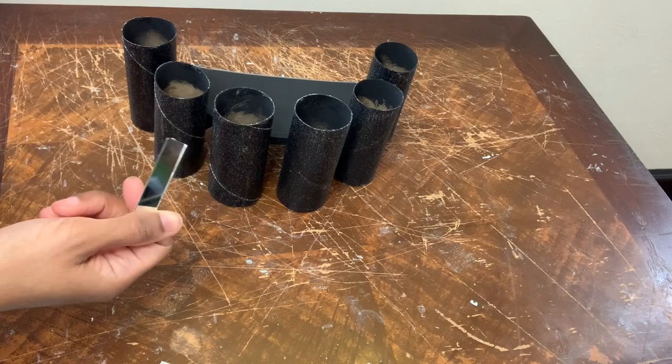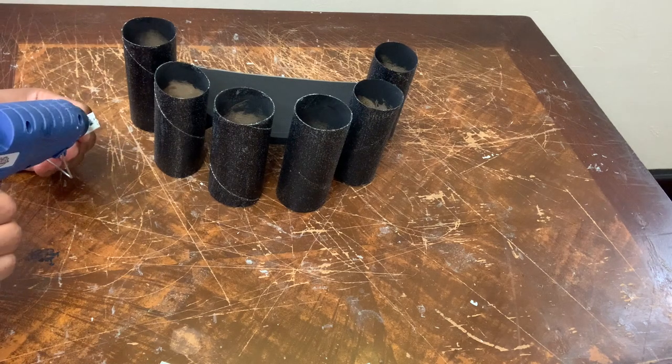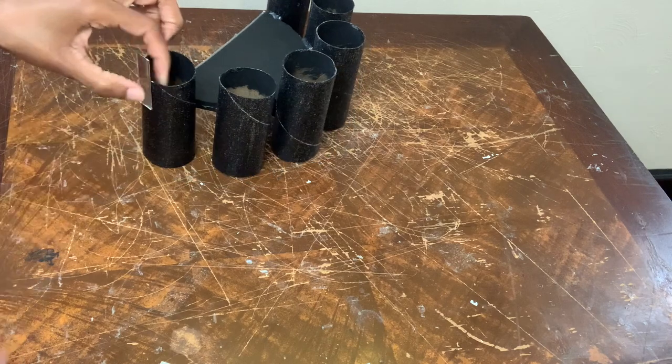I'm using more of those rectangular mirror towels that I used in part one, and I will be gluing four mirror towels to the top and to the bottom of each toilet paper roll.